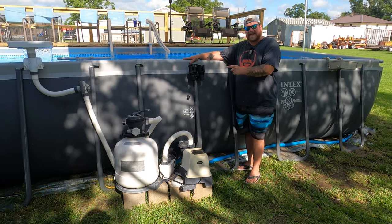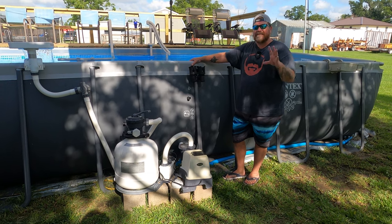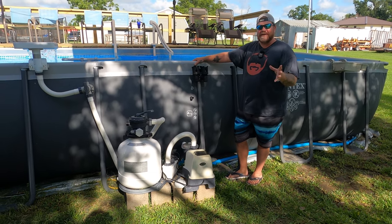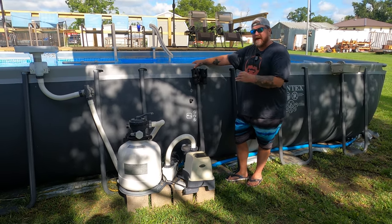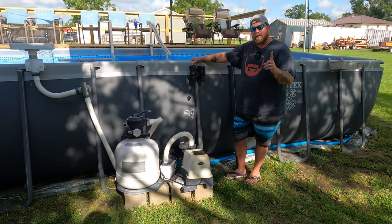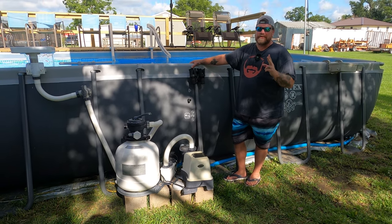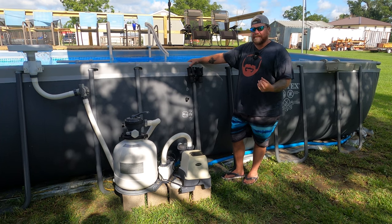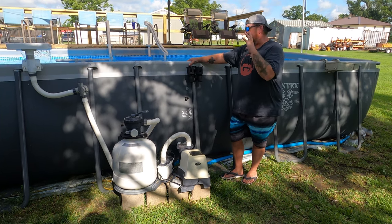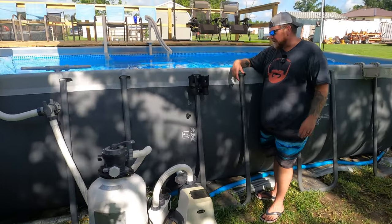I don't have sand in this filter — I've got the filter balls, but not the brand-name ones. I've got the cheap ones on Amazon and they are actually working great. I've only backwashed this filter twice in the last two months, but it keeps the pump running at a good pressure, and the water, if you'll take a look, is crystal clear.